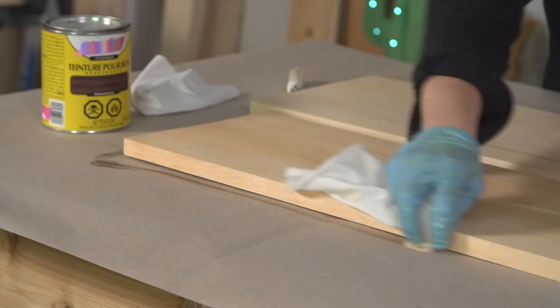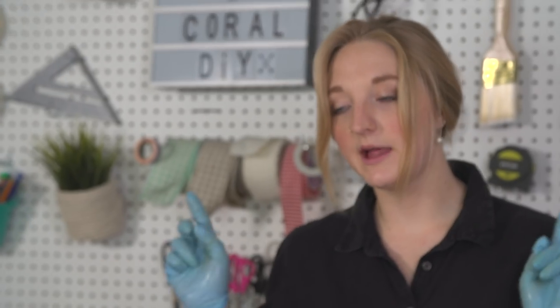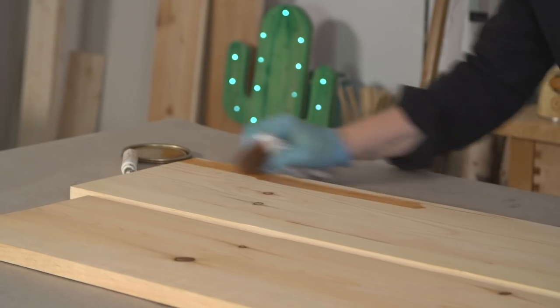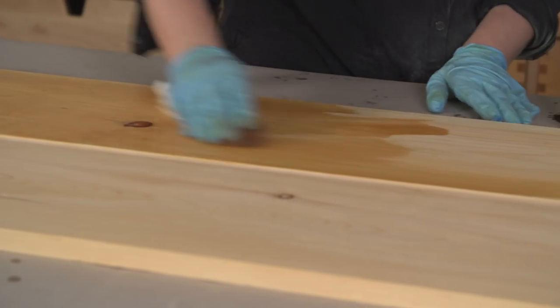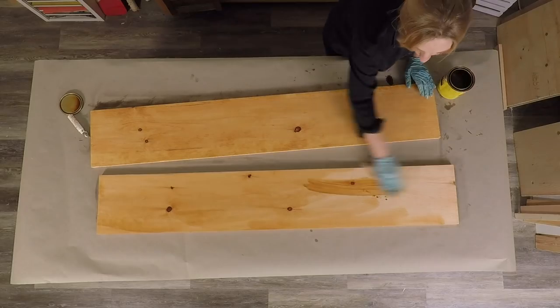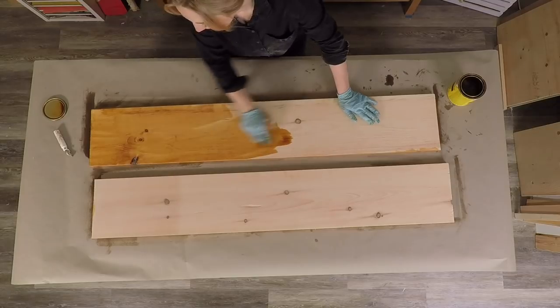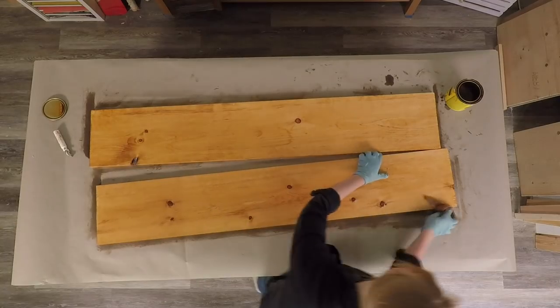I like to call this the shampoo of boards — it's been conditioned. So I'm going to let that pre-stain dry. Next up, we're staining our boards. I'm using a beautiful warm-toned brown. Stain each side until you're happy with the color. I always suggest staining your boards using a cotton rag. This may take one or two coats, depending on the look that you're going for.